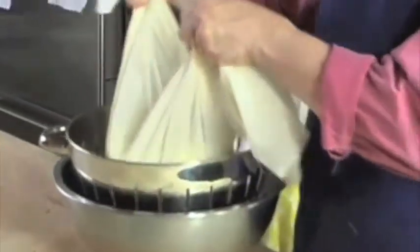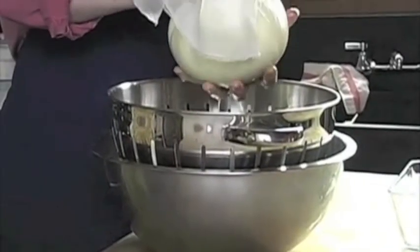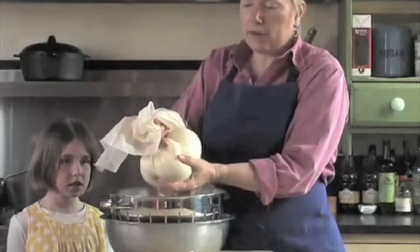I'm now going to lift up the cheesecloth by the corners, gather up the edges, and just force out the last bit of moisture. This is just whey that's coming out. If you like your cheese a little wetter, you can leave some moisture in. If you like it really dry, you can let it hang even longer.